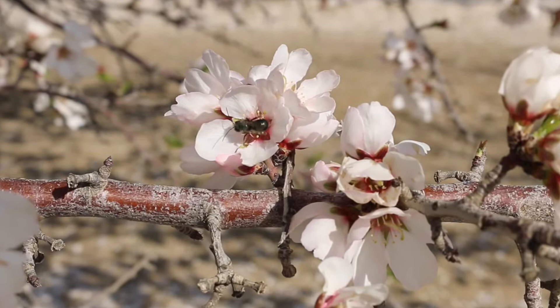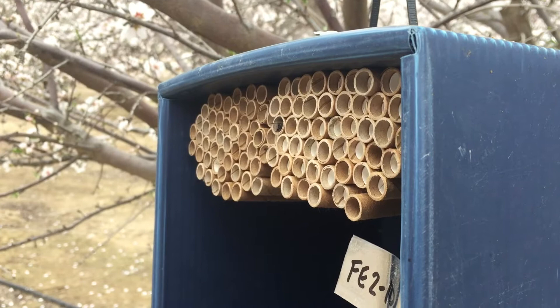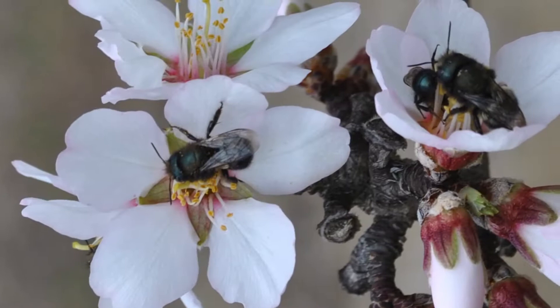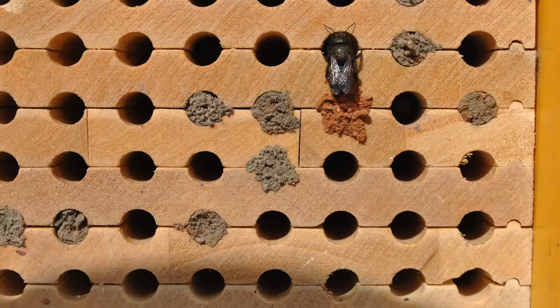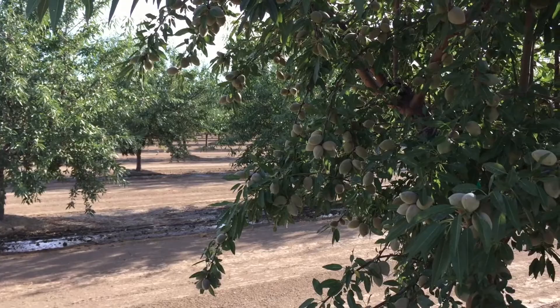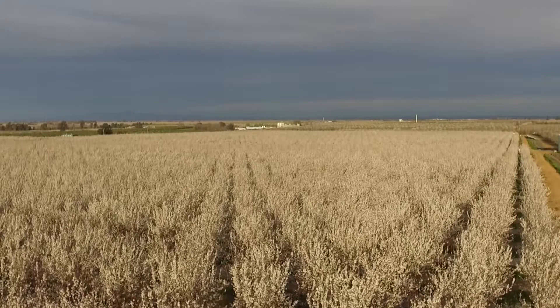Some specialty crop growers are using alternative managed bees for crop pollination. These alternative managed bees, including certain solitary cavity nesting bees like the alfalfa leafcutter bee and the blue orchard bee, are either being used alone or in combination with honeybees. Osmia lignaria, the blue orchard bee, or BOB for short, is a solitary mason bee that lives in tunnels or cavities above ground. Researchers on the integrated crop pollination project discovered that using managed BOBs and honeybees together improves pollination and increases nutset in almonds. In this video we'll talk about how to manage blue orchard bees for commercial scale almond pollination.